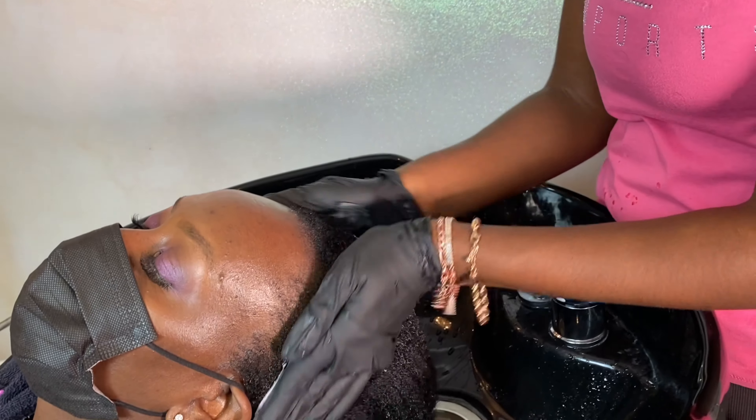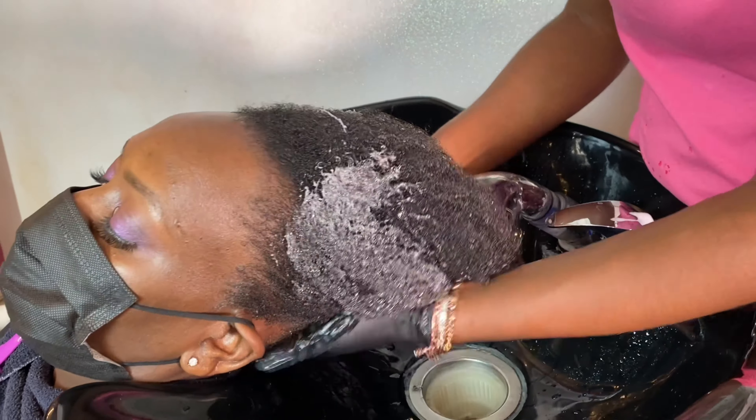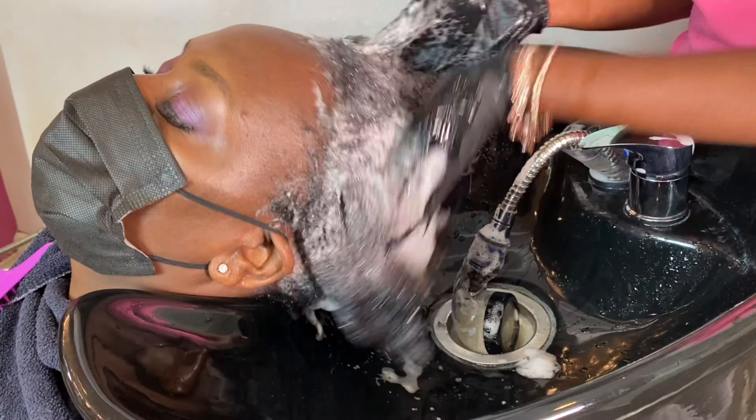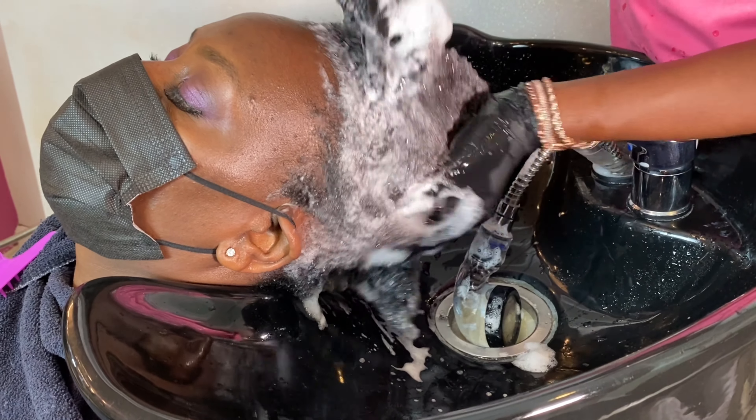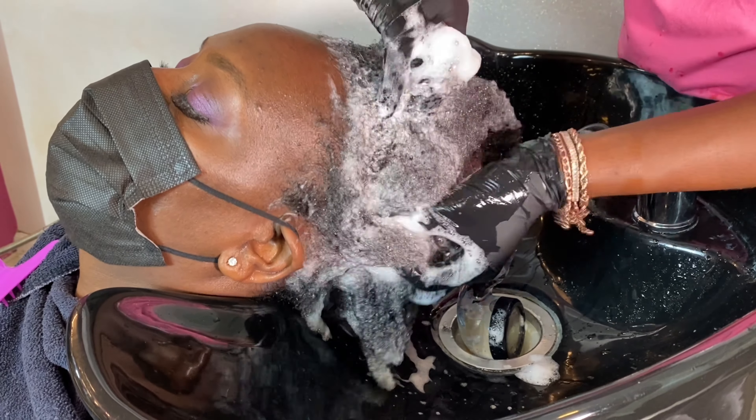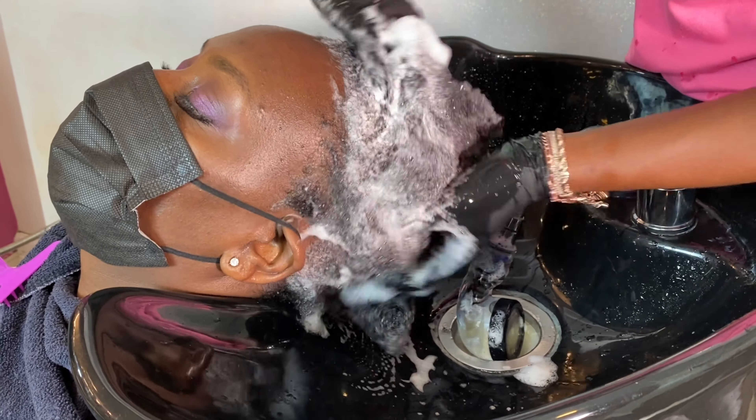We're letting that sit on the scalp for at least 25 to 30 minutes before we begin our shampoo. We love to follow up with our Lavish Shampoo. Our shampoo contains tea tree, lavender, and peppermint.